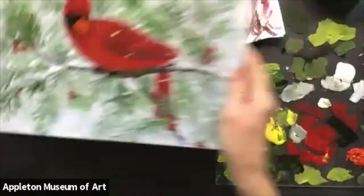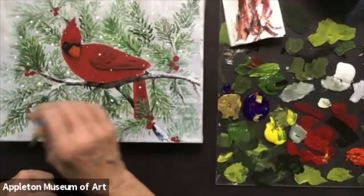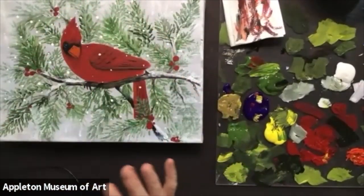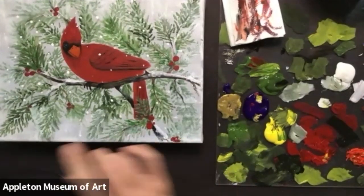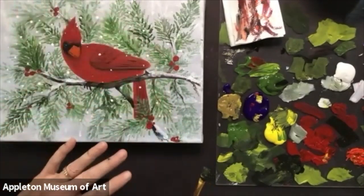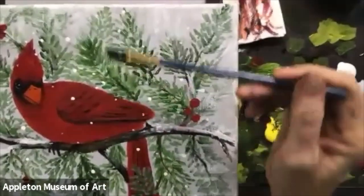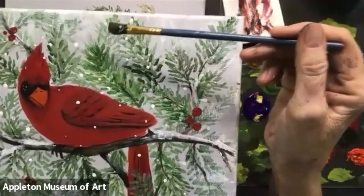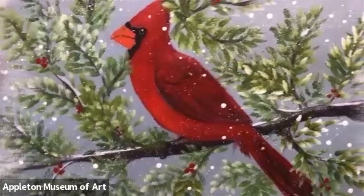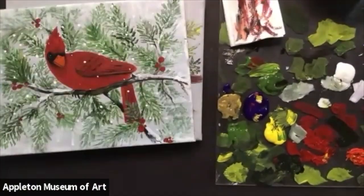I've used the end of my paintbrush to give the illusion that it's snowing — just little drops of white paint. You can put some holly berries if you want to add just another little touch of color. When you do add that, think about how your eye bounces off a canvas. A lot of times artists will tend to put things in a triangle — I've got red here, red up here, red up here — you want the viewer's eye to bounce around the canvas and take in the entire picture. So if you're going to add any little holly, make sure you've got some so it kind of goes around your bird.